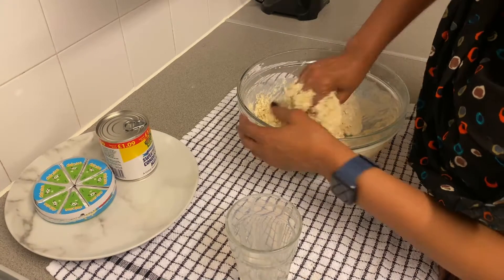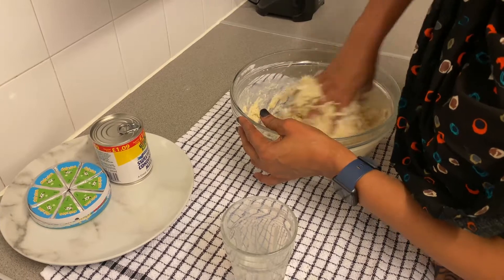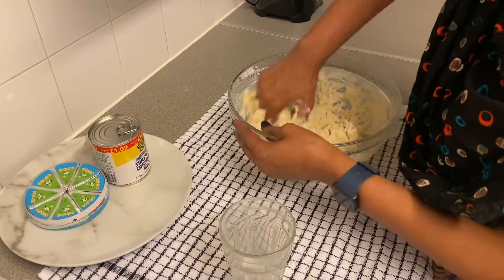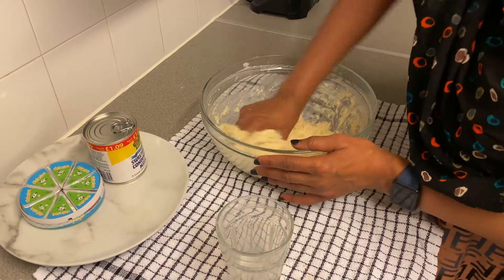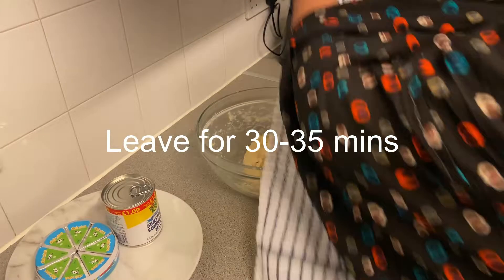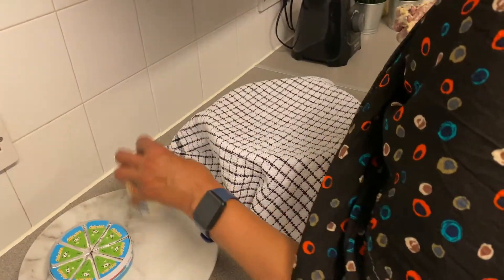Here we go. Can we put some water in? Let's put some water in. I'll make it a bit more and make it good for you. I'll take charge of the water amount and mix it well.